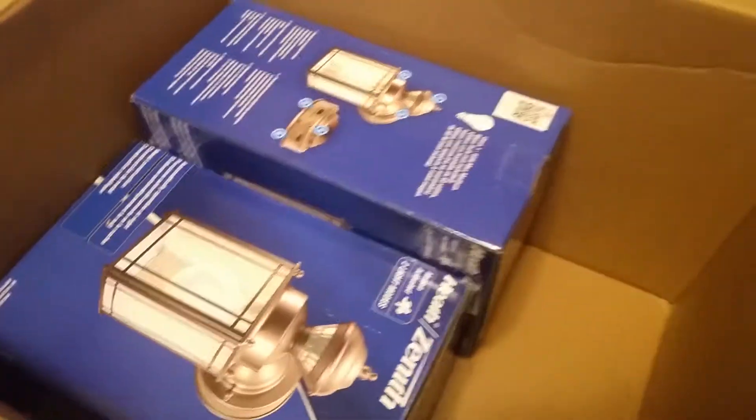First I just want to show y'all how much stuff they included — all this bubble wrap. They pack so much of it inside this box it's ridiculous. But anyway, you guys got these on Amazon. Look at some reviews of these things.